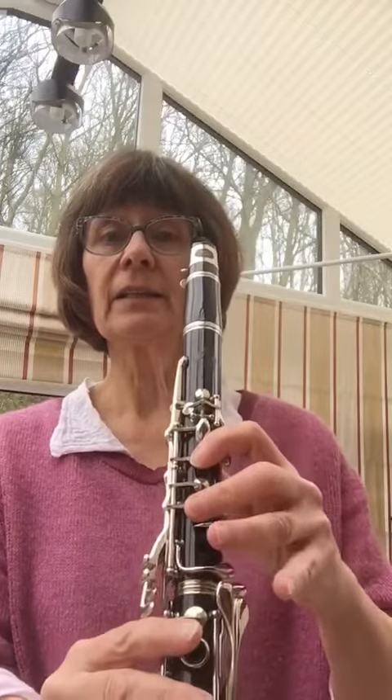The second pattern of notes, we're going to move it down: E, D, C.